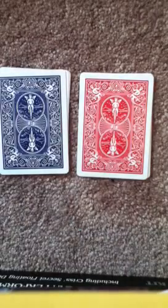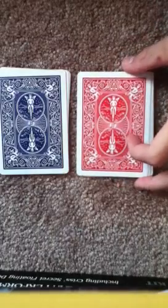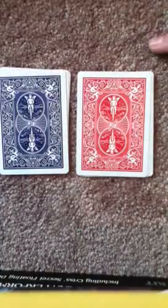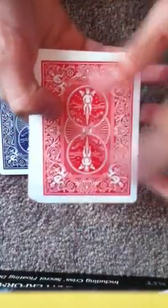This trick is called 'Keep the Twins Apart' because what I'm going to do is spell the words keep, the, twins, and apart. For each letter I'm going to put the top card to the bottom.